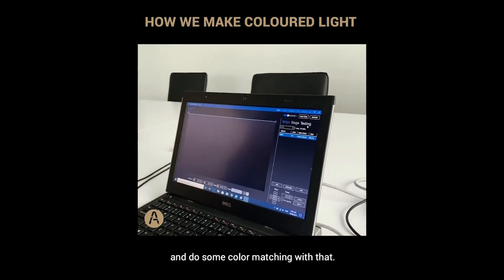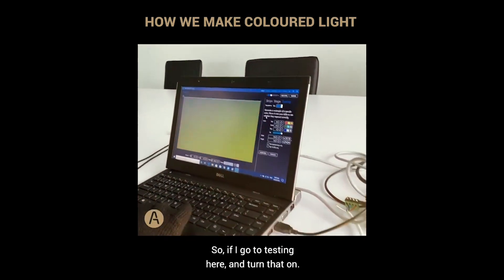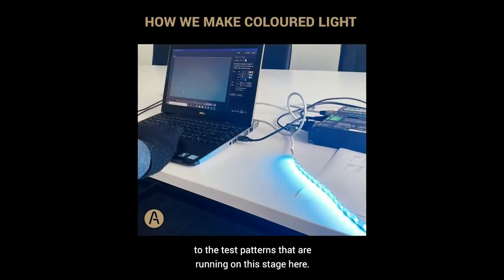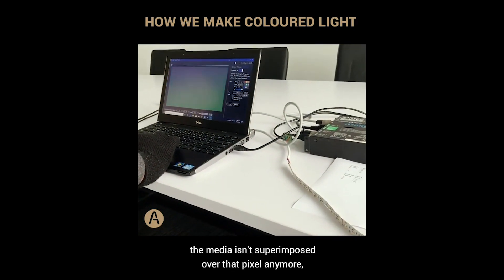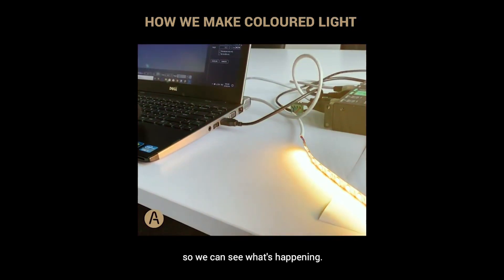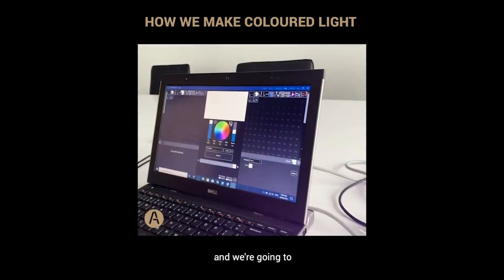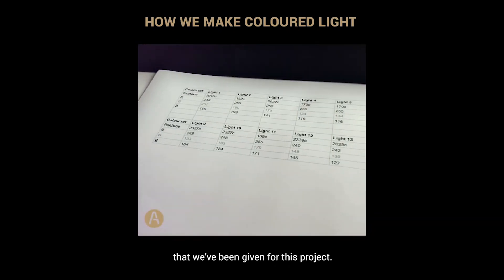Going to testing here and turning that on, we can see the strip is lining up accordingly with the test patterns running on the stage. If I move the pixel out of the way, the media isn't superimposed over that pixel anymore, so it turns off. Putting it back so we can see what's happening — all good. Now we're going to go back and punch in some of the color references we've been given for this project.